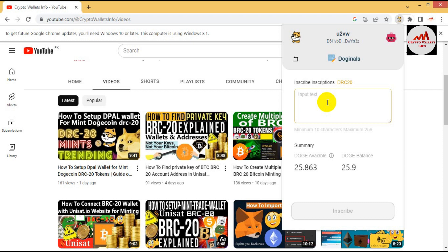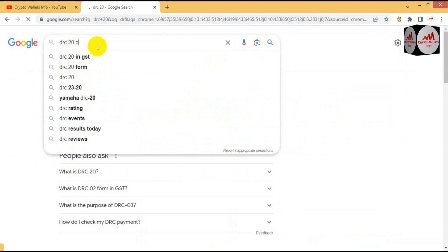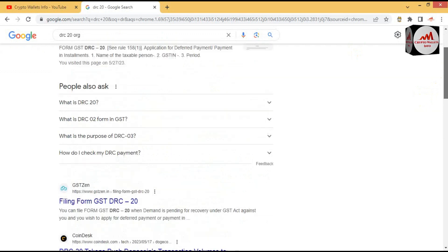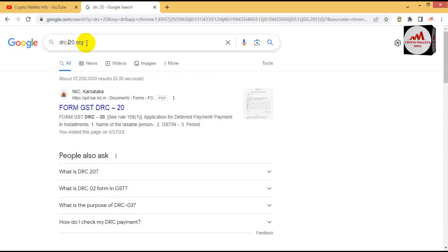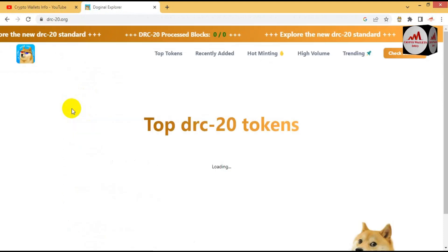There are two options: the first option is Mint Dodginals. Click on that. Now I need to put the code here — which token I want to mint. First I am going to open drc20.org. When I type drc-20.org in Google, the official website will open where I can get the coin tickers and also see the amount — how much we can mint. Yes, drc-20.org is the official website where you can select the ticker and set the amount.